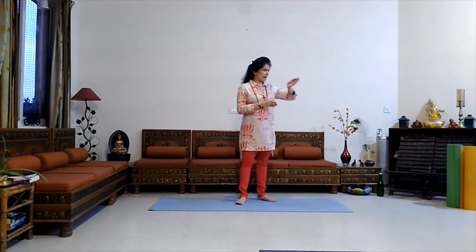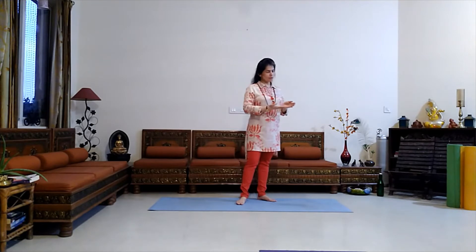Now let's practice our next balancing pose — Vrikshasana, the tree pose. It is a beginner's level pose from Hatha Yoga. This asana is mainly a balancing posture and its main benefits lie in improving balance, focus, concentration, and equilibrium to your mind, and enhancing the nervous system.